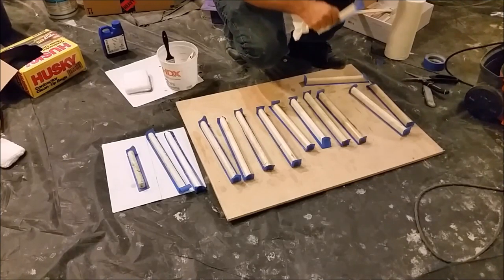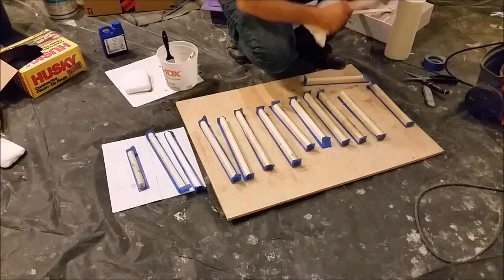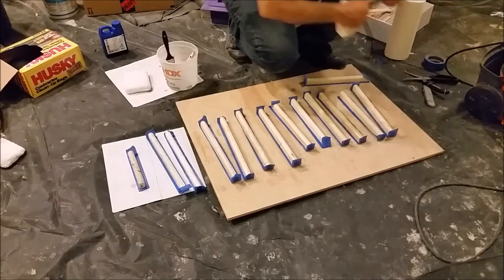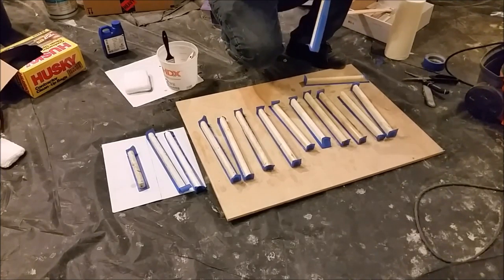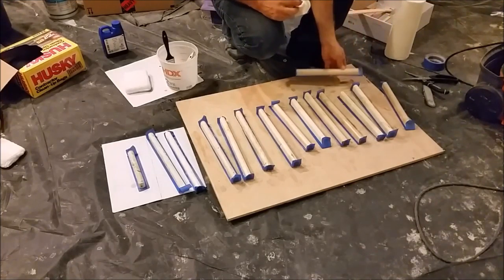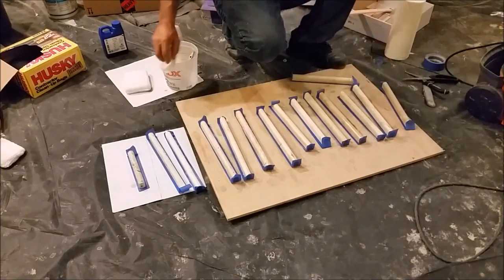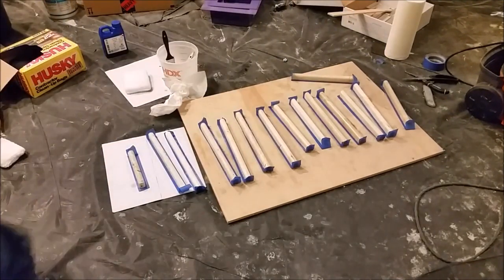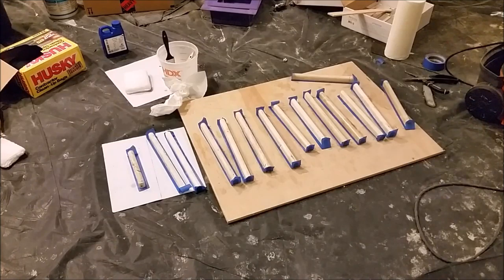I am using the edge of the sealer applicator to clean the sides. I need probably 7 minutes to finish everything here.